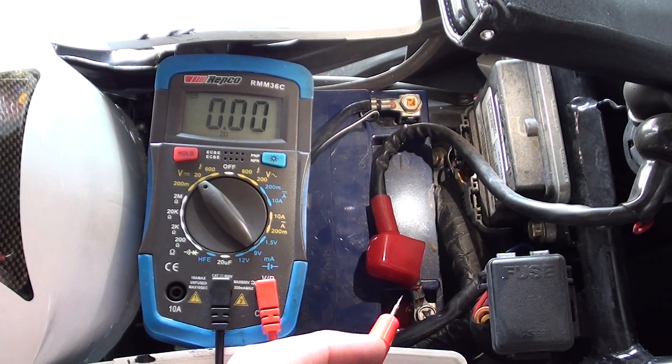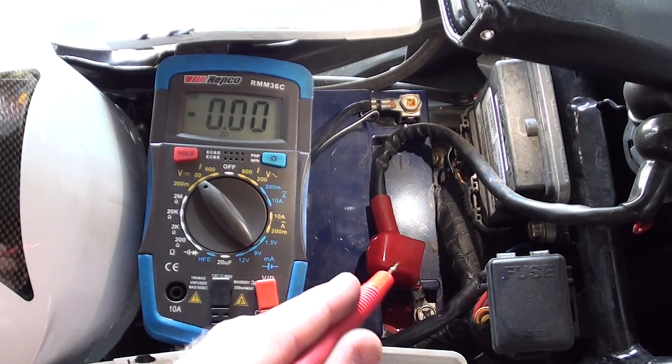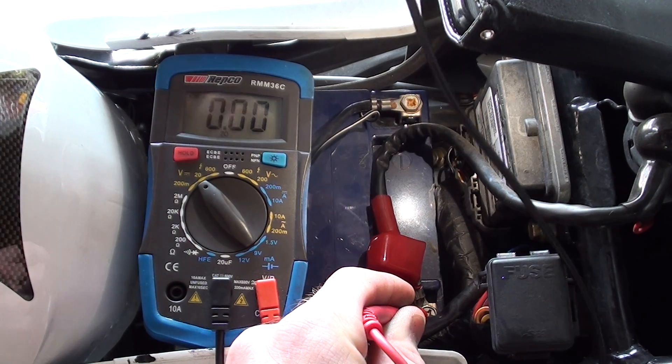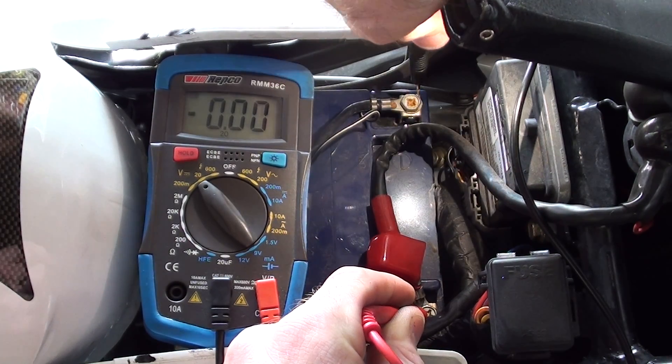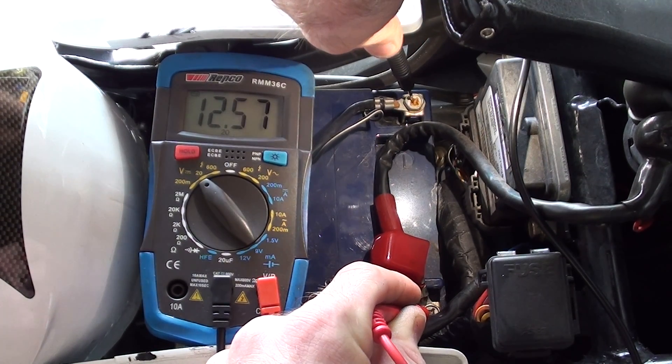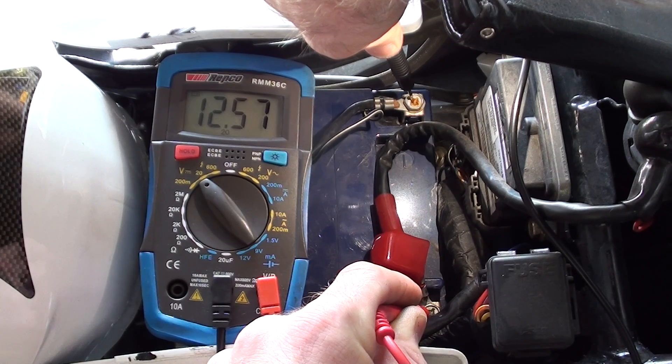Once you've got the multimeter on the correct setting, now we can measure the battery voltage. Put the red probe onto the positive and the black probe onto the negative terminals, and we'll get a voltage reading. So 12.57 volts.